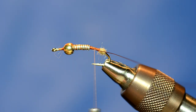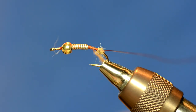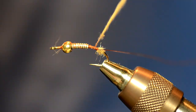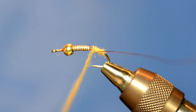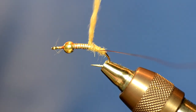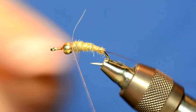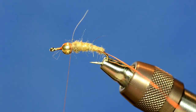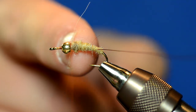I'll form a dubbing body all the way up to the bead. Not the most smooth body, but it's alright. I left a tiny little bit of room behind the bead and that's where I'm going to actually attach the biots.